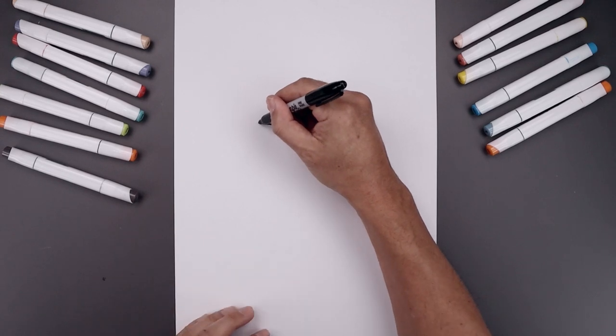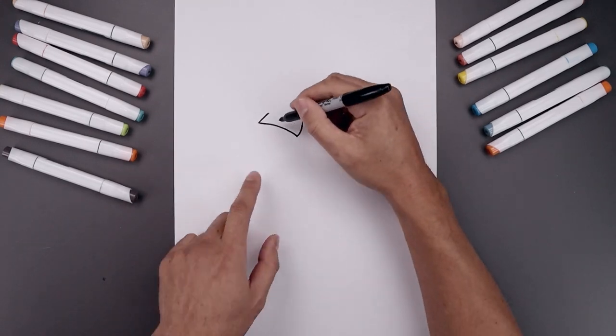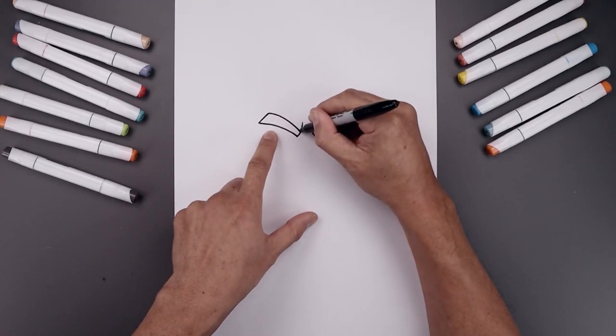Let's flatten off the edge of the brow with a straight angle line going up towards the top. Now I want to taper that back in and then down towards the inside of the brow.